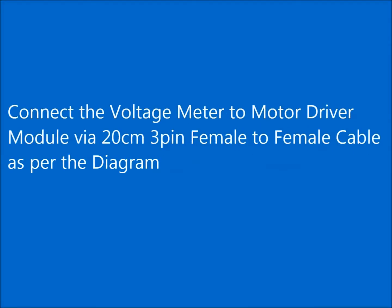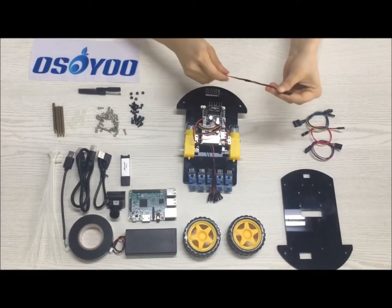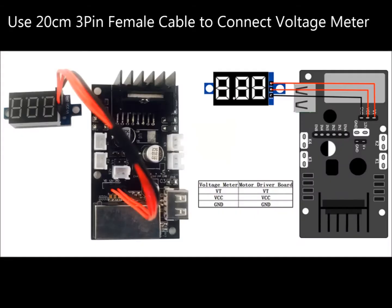Connect the voltage meter to the motor driver module via a 20cm 3-pin female-to-female cable as per the diagram.